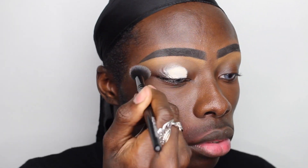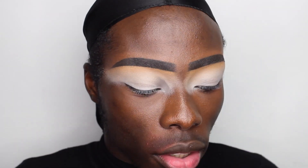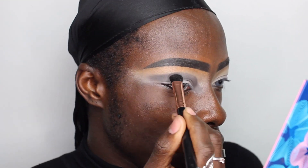My brows are already snatched and slayed. I'll be going in with the Maybelline Instant Anti-Age Rewind concealer, and I love that all of Colored Rain's palettes come with a mirror. I'm going to use that to apply the eyeshadow and concealer, carving out where I want the crease to be. Oh my god — the pigment of this palette is intense. I'm taking it all the way out and up toward the brow.